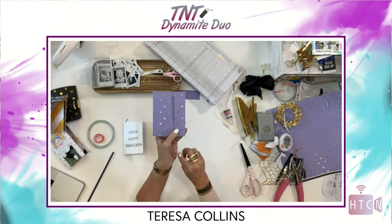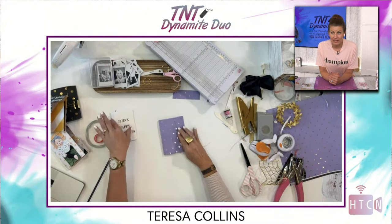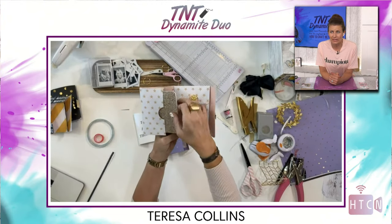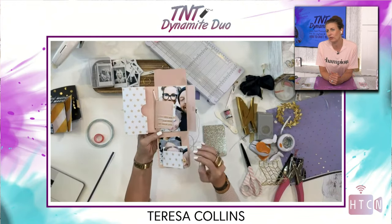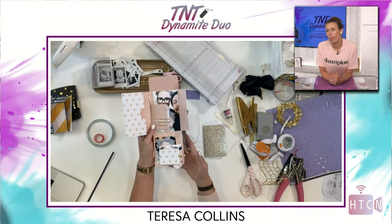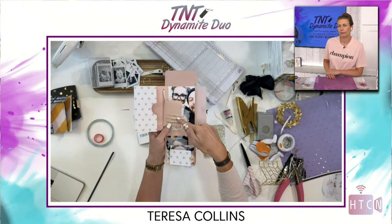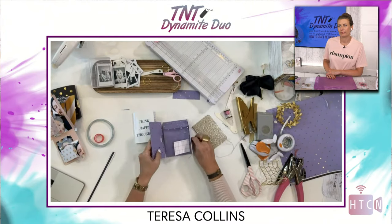Teresa's books are on our website. If you're in the USA, get them on Teresa's website. We have elastic, eyelets, ringlets, and tools to make all of this on the website too. If you have it in your stash at home, get crafty. So for the elastic binding — you can see on this Favorites collection folio — I just did a little mini book by folding the paper over.